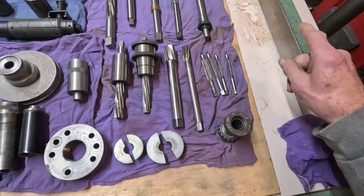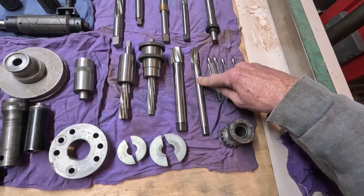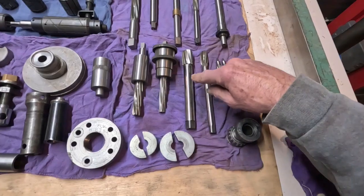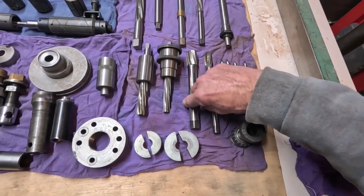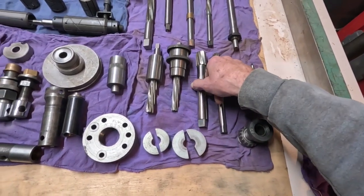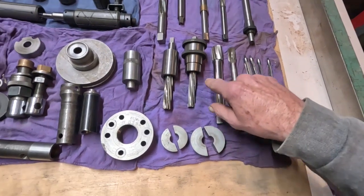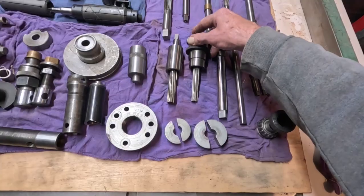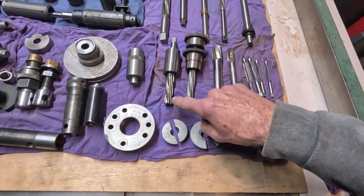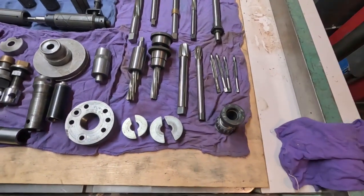Always finish the valve guides with the sunnen hone — that came later. Here's another bushing reamer — cam bearing, cam case bushing for Sportster. I believe that's a Sportster cam cover bushing. And here are piloted reamers for the cam covers. You ream the cam cover pinion bushing with these — both Sportsters and big twins.